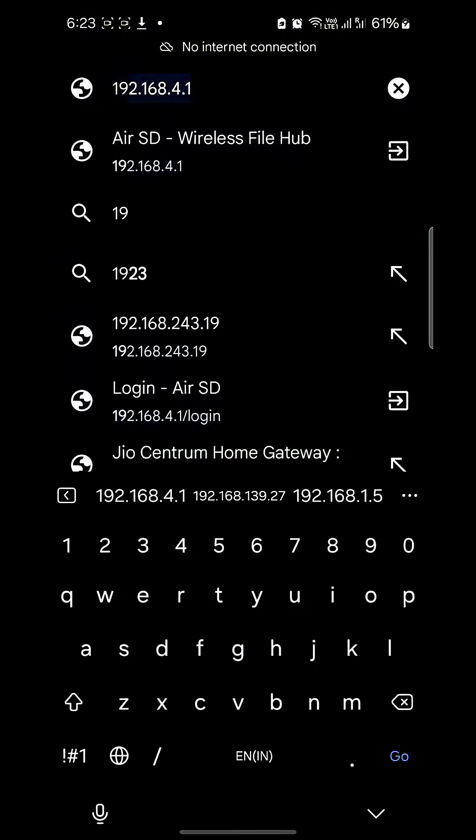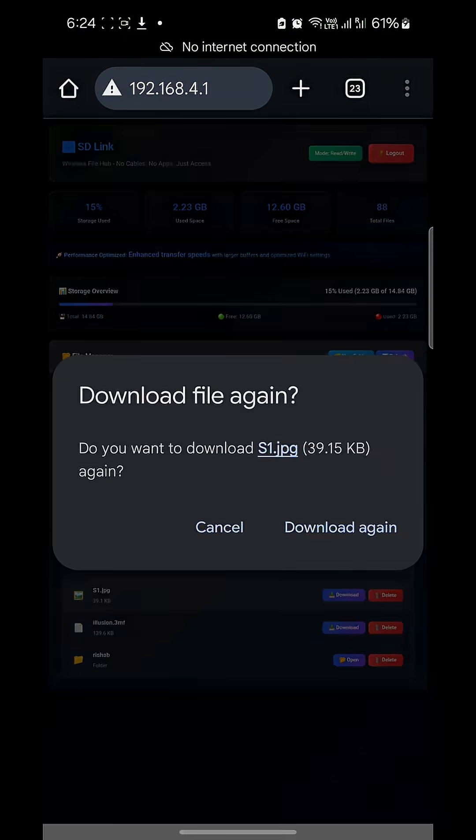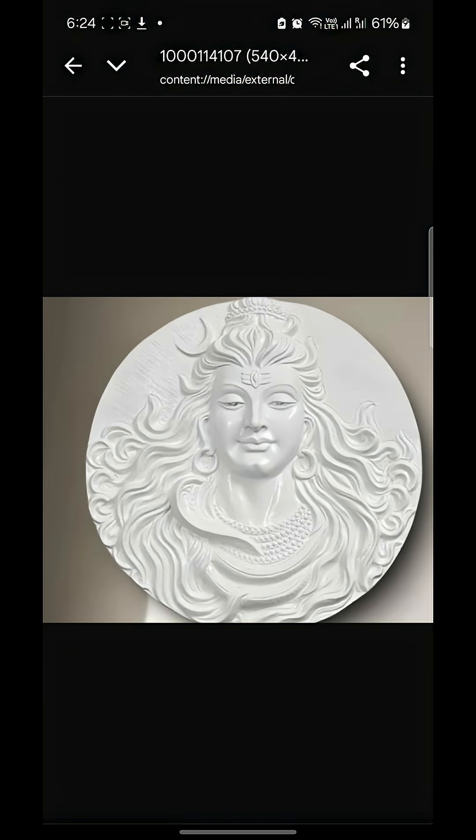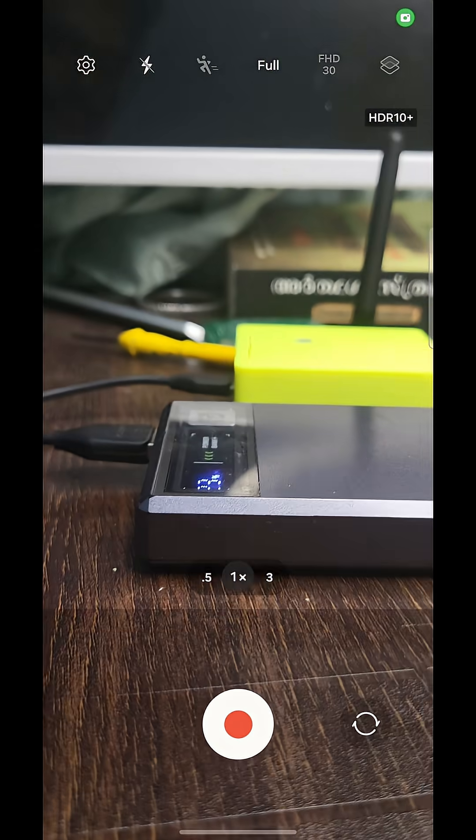All right, quick demo time. Powering it on, connecting to the Wi-Fi, opening the login page, entering the PIN — and boom, we're in. Now I'm downloading an image from the SD card, and there it is, done. Wireless access, no apps, and absolutely no cables.